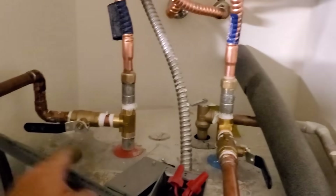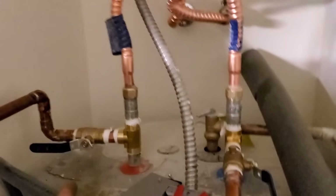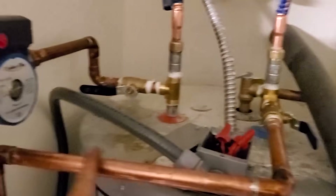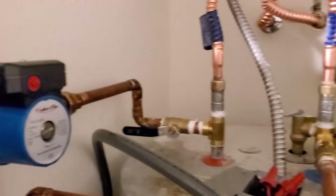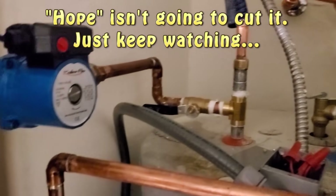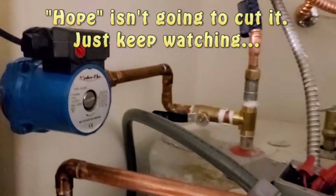Added some tees. Comes out here, comes out the coldest. And then it goes through and comes out and goes back into the hot. Hopefully that works well doing it that way. I think it'll have better pressures.